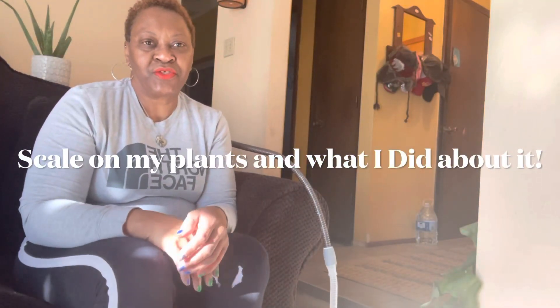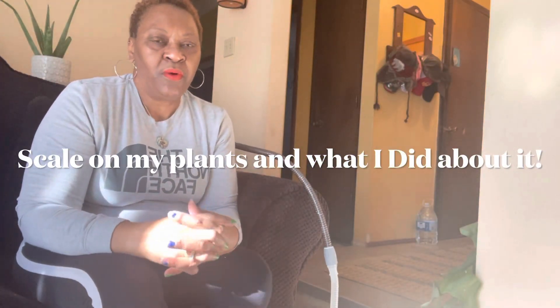Hi guys, welcome back to Charlotte's Foliage. I wanted to get in here today and first of all say welcome back if you're revisiting, and welcome if you're new here. We talk about plant content, anything from plant problems, solutions, or just wish list plants.